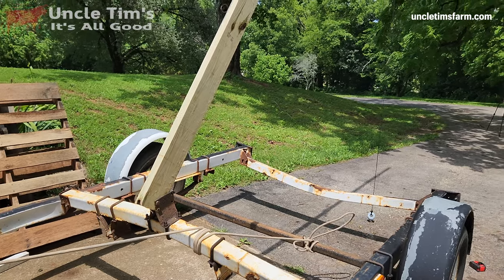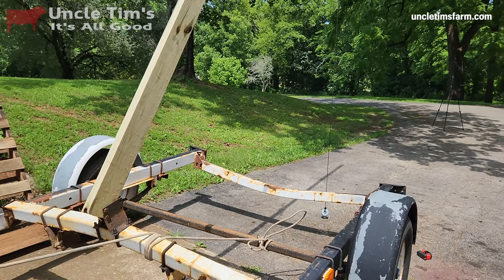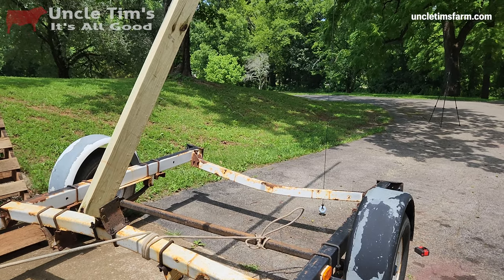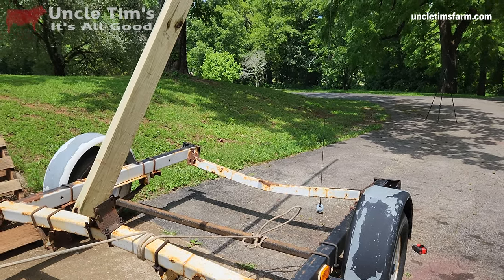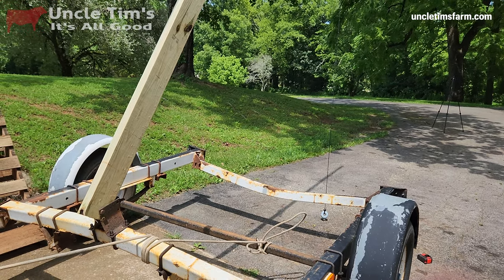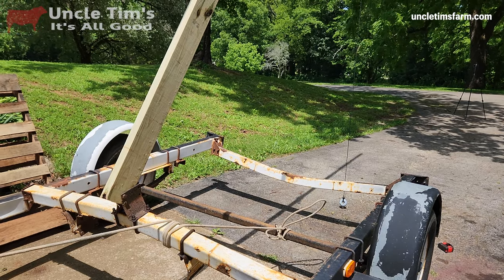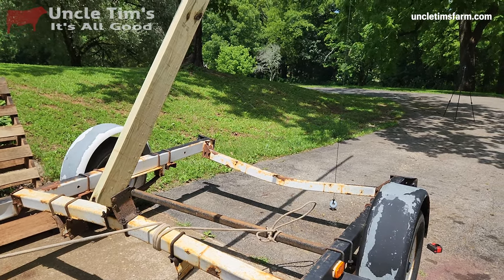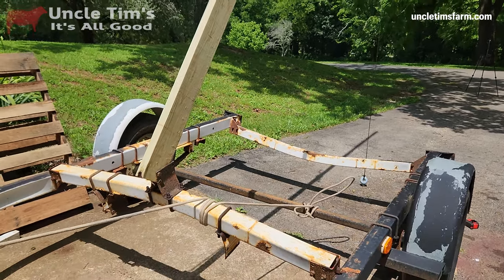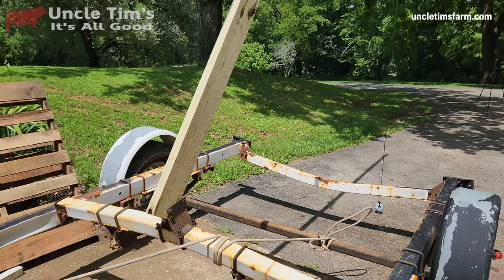I don't plan on ever lifting anything anywhere near a ton. Most of my cows that I harvest are right around 900 to a thousand pounds, so this is more than double the capacity — and that's if you were to use the boom to lift the animals clear off the ground, which I never intend to do. Anyway, keep on working on this thing and I'll keep you updated.